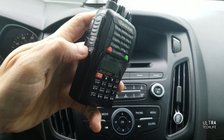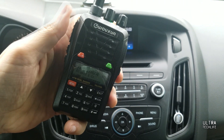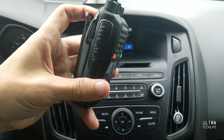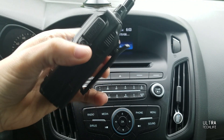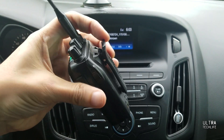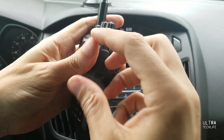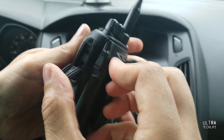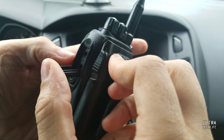You also have two programmable function keys. This is the PTT button — nice and big, able to use it probably with gloves too. This is the battery release back here. A nice drop-in charger is included with this 1700 mAh battery. Decent belt clip on it. There's a standard Kenwood-style speaker microphone jack, and this is also where you plug the software programming cable in — about $10 to $15 for a speaker mic or programming cable online.